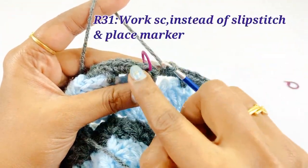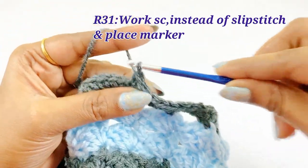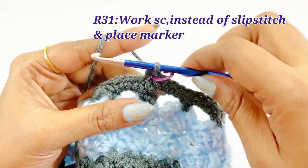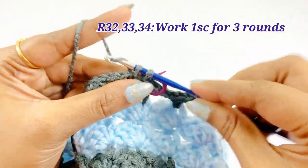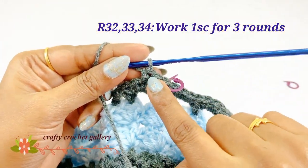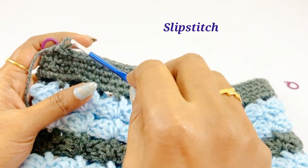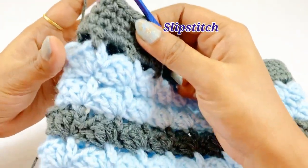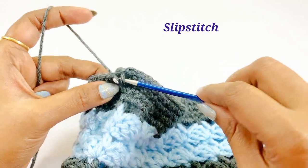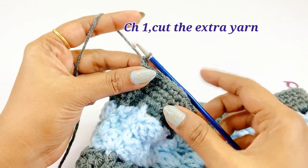Now we are in the end of round 31. Remove the marker and work a single crochet instead of a slip stitch, placing a marker in the very first single crochet of the next round. Continue to work one single crochet for the next three rounds. At the end of round 34, remove the marker and work a slip stitch. Work a chain one and cut the extra yarn out. Weave in all the extra yarns.